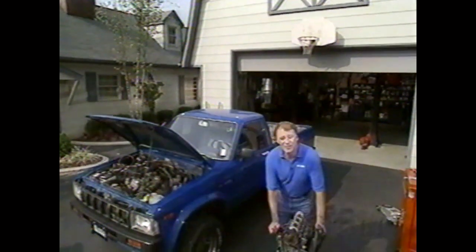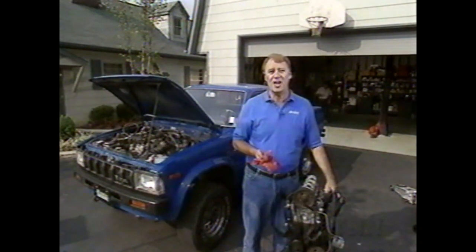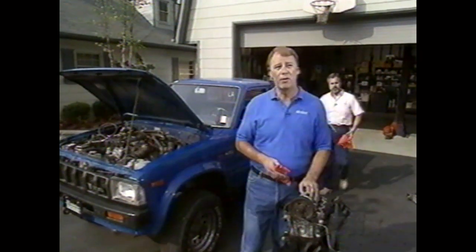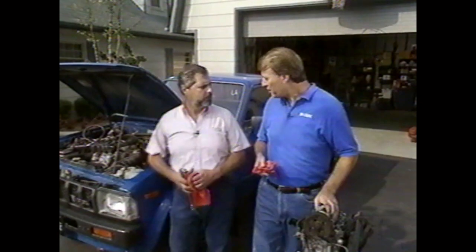Hello and welcome to Shade Tree Mechanic. A smoky engine and oil consumption isn't an uncommon problem, and many times a mechanic may tell you that you need an engine overhaul — but it may be nothing more than bad valve seals. The question is: how do you know, and how do you check it for sure?